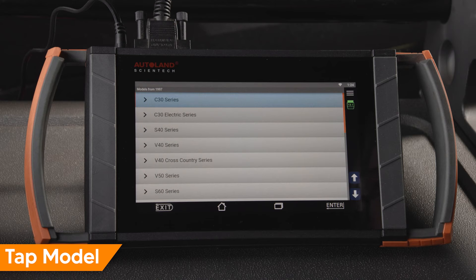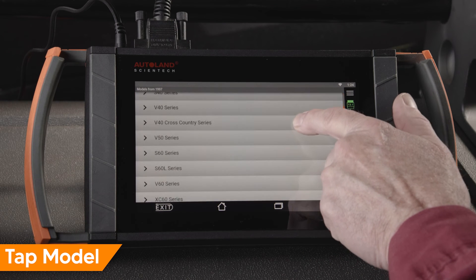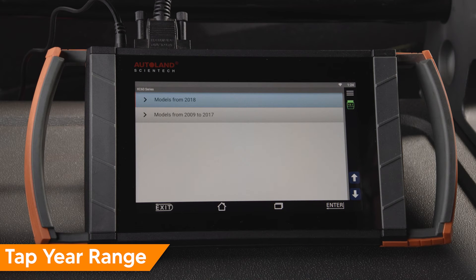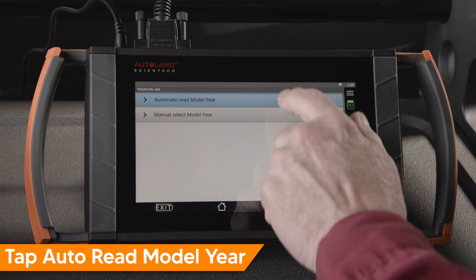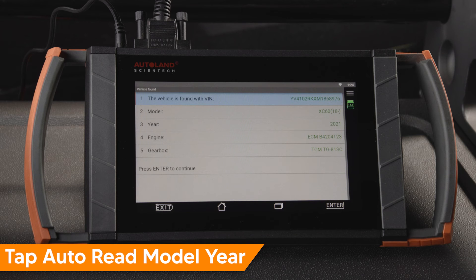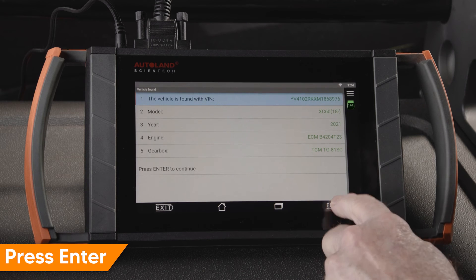Scroll and tap the model you're working on. In this example, we'll tap XC60. Tap Automatic Read Model Year. Confirm the vehicle is correctly identified, then press Enter to continue.